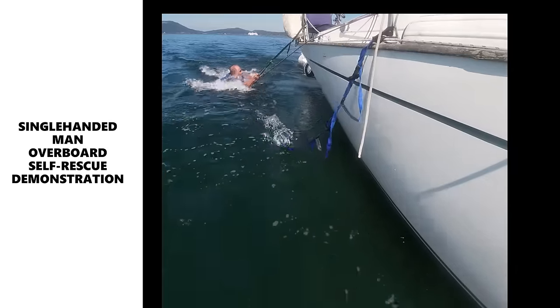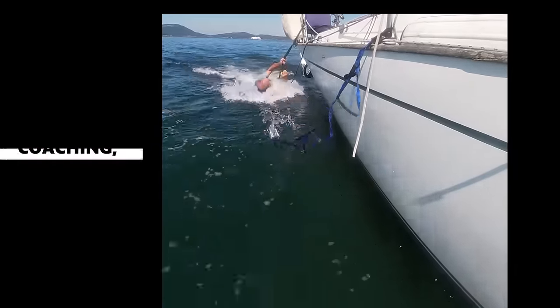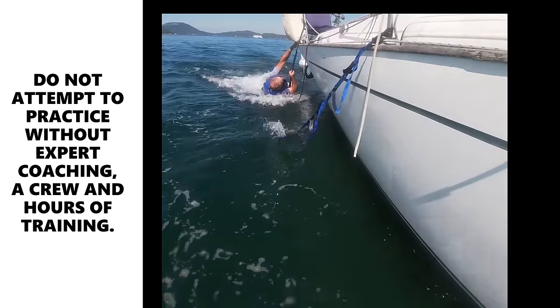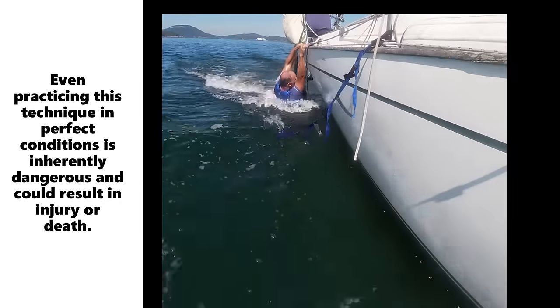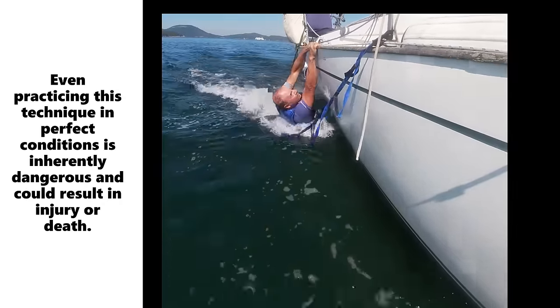Rule number one for single-handing is don't fall off the boat. You want to use jack lines, you want to clip short, you want to do all of those things. However, stuff does happen.